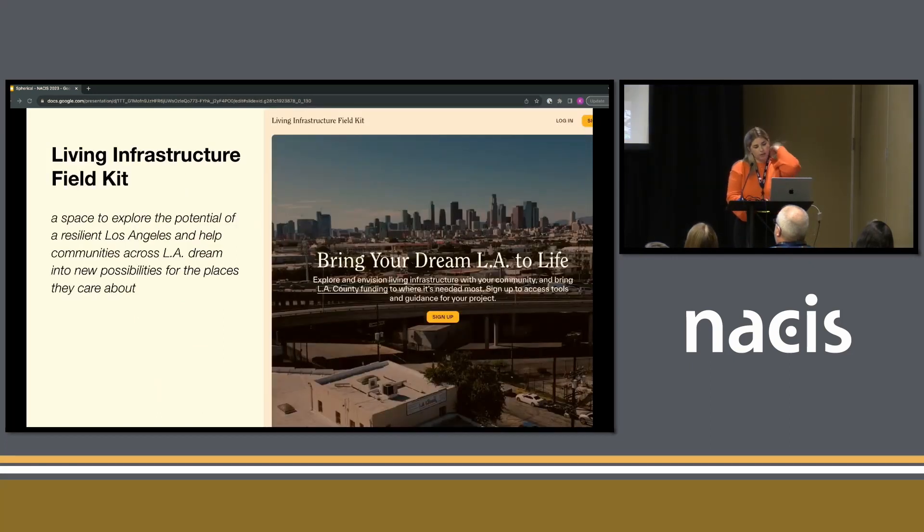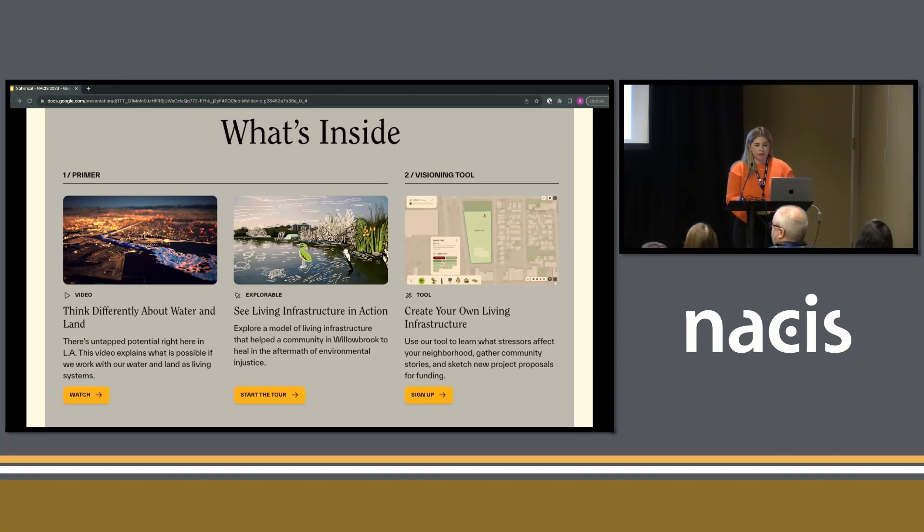The tool that we worked on is called the Living Infrastructure Field Kit. There are a couple of different components to it. The first is the primer — a video that users can start with to get a sense of what problems we're tackling with this tool, like why do I need to interact with this base map to understand how to improve my community. It explains the options and how you could use the visioning tool, which is the second part.